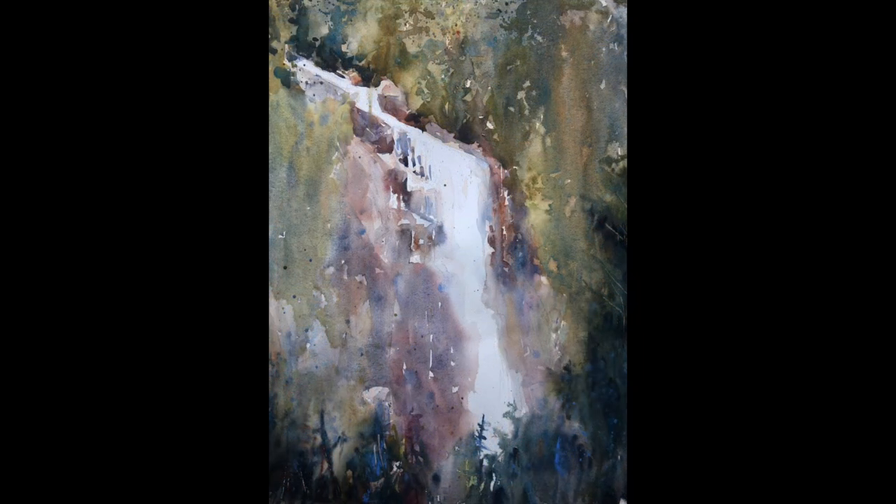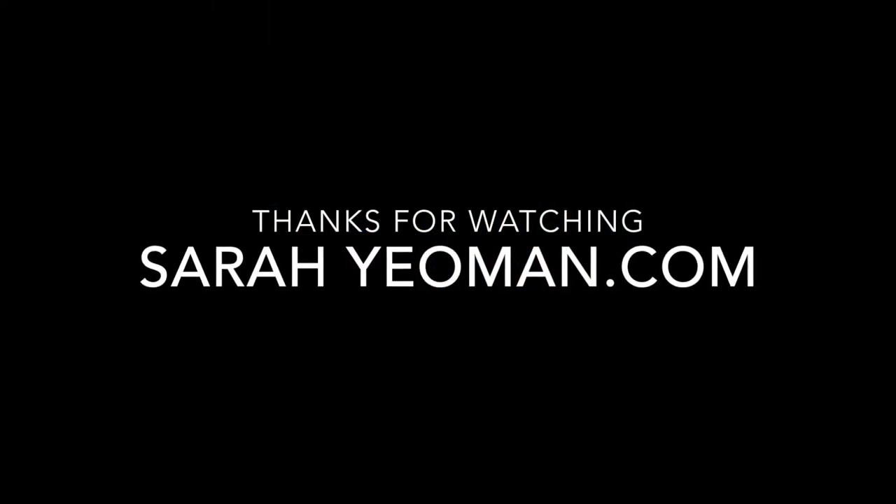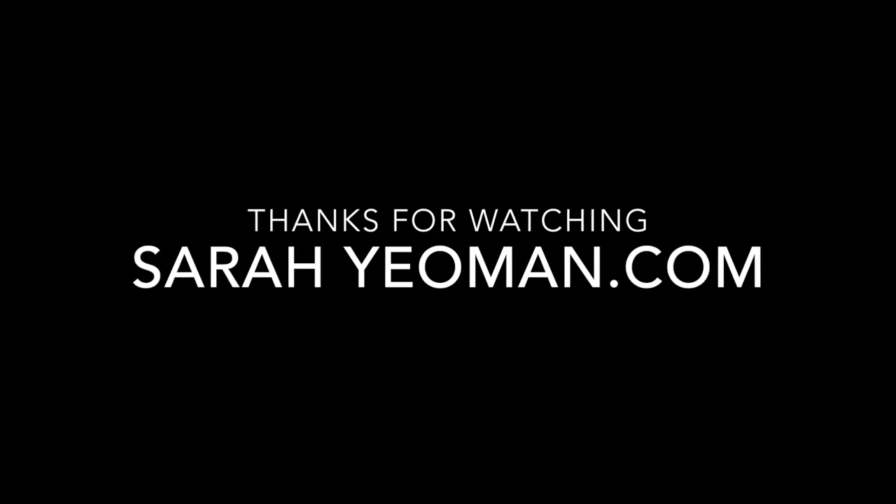And here is the finished painting. I do apologize — I forgot to record the last little bit where I put in some of those darker darks up at the top. But hopefully that gives you an idea of my process. Stay tuned — I'm going to be posting more of these. Thanks for joining me. Take care, bye bye!